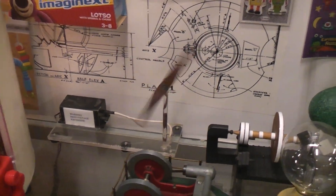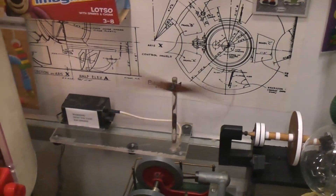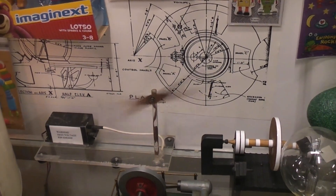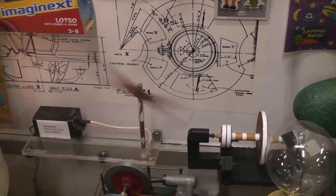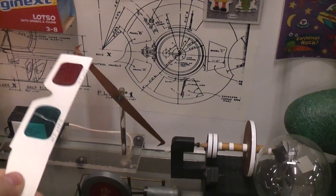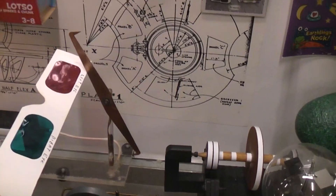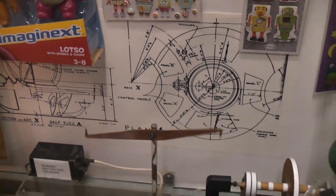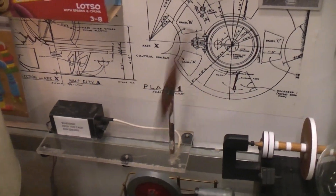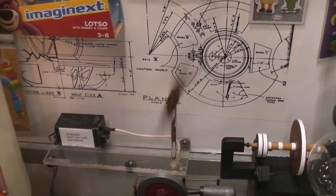In case none of you have ever seen it, this is a high voltage ion engine. Basically, the only moving part is that propeller that you see spinning around. The high voltage comes off the spiked ends — see the little pointy ends? The ions are flying off the little pointy ends against the air, and that makes the whole thing spin round and round. This is like 15,000 to 20,000 volts — not much current, very low current.